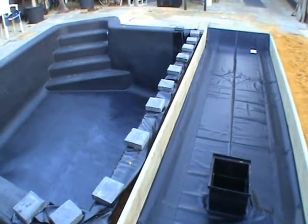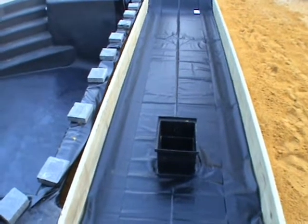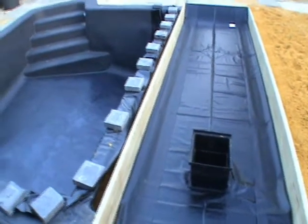So the next time you see it, the fittings will be in there, the pumps will be in, and we will be filling it with water. Awesome! Finally!